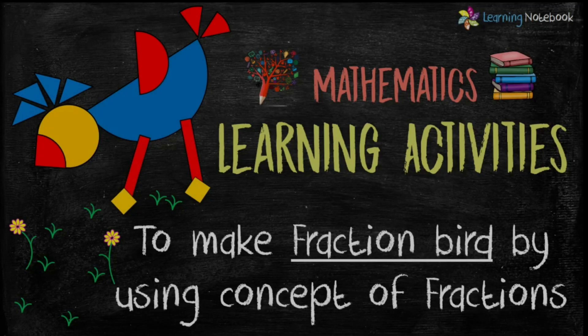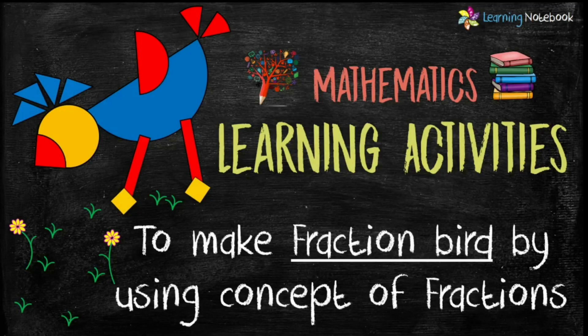Hello students, welcome to our channel Learning Notebook. We are back with a creative and interesting activity for you. In this activity, we will learn how to make a fraction bird by using the concept of fractions.